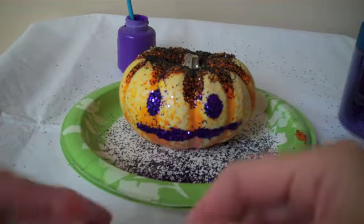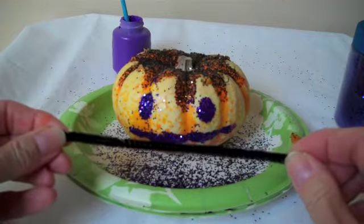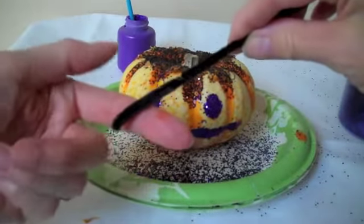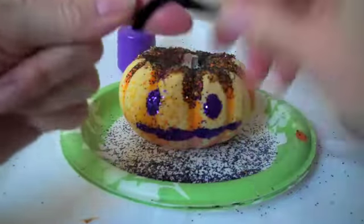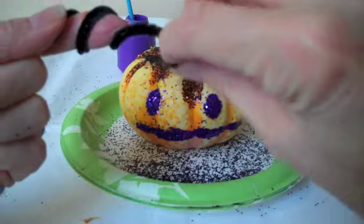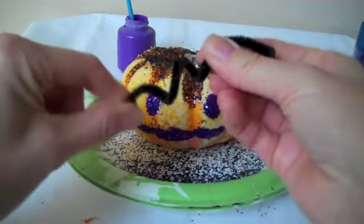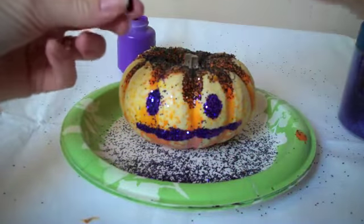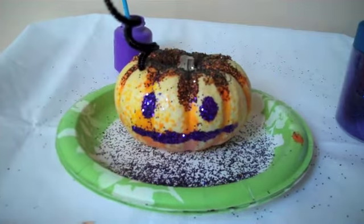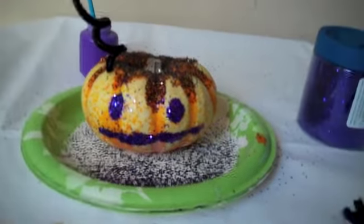The next thing we want to do is put in our pipe cleaners. This time, to get the curls, you're just going to take it and wrap it around your finger to get it curly. Then you just pull it right off your finger, find one of your little holes, and stick it in the hole.